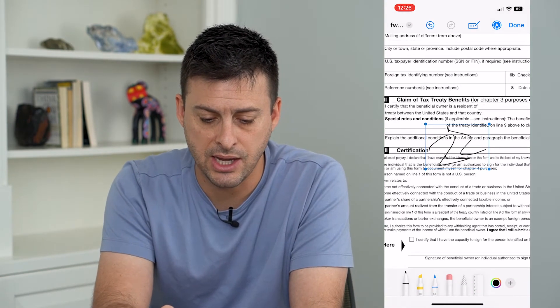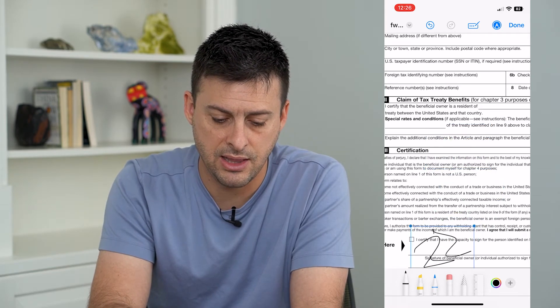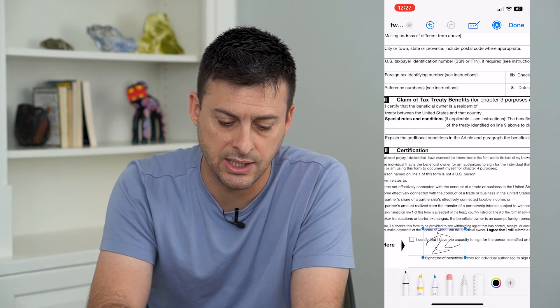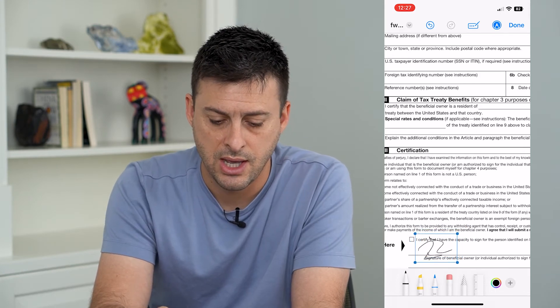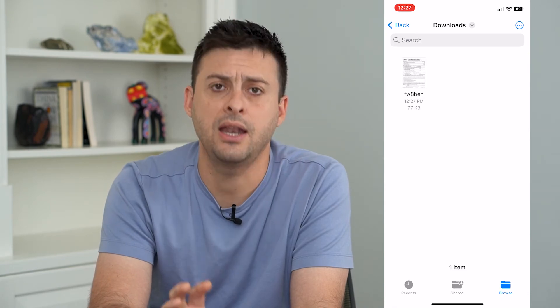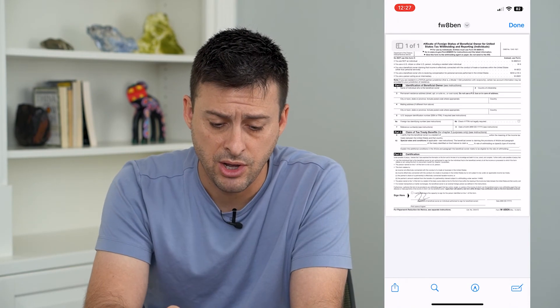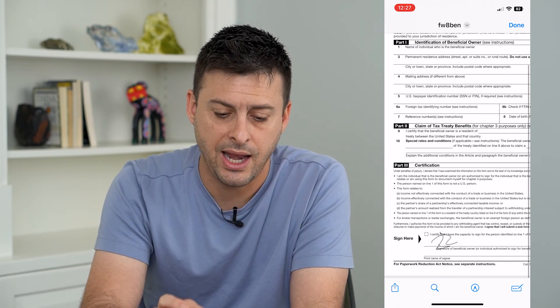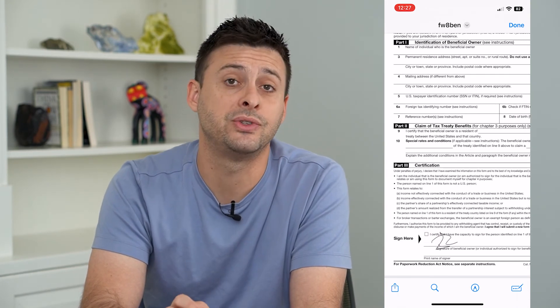Say I like that signature — all I have to do is hit Done at the top right. You can see it has now inserted the signature into the document. I can move it around and resize it if I want. Then when I'm done, just hit Done at the top right. You have signed that document. You can also go in and add things like the date and edit it further.